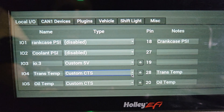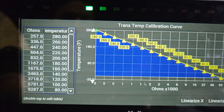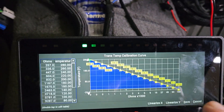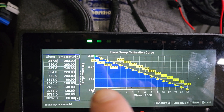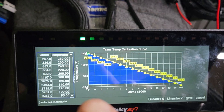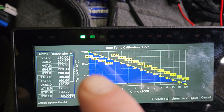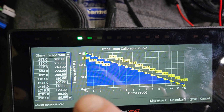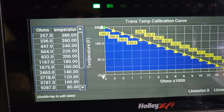The next quirk is that when you're setting this up, this one needs to be set as a custom CTS — a coolant temperature sensor. When you go to select that, you're going to go from left to right: high temp to low temp, and low resistance to high resistance. For whatever reason, when I was scaling these the Holley was not a fan of having resistance values go from high to low — it wanted them to go from low to high. So that's the way you're going to scale it.